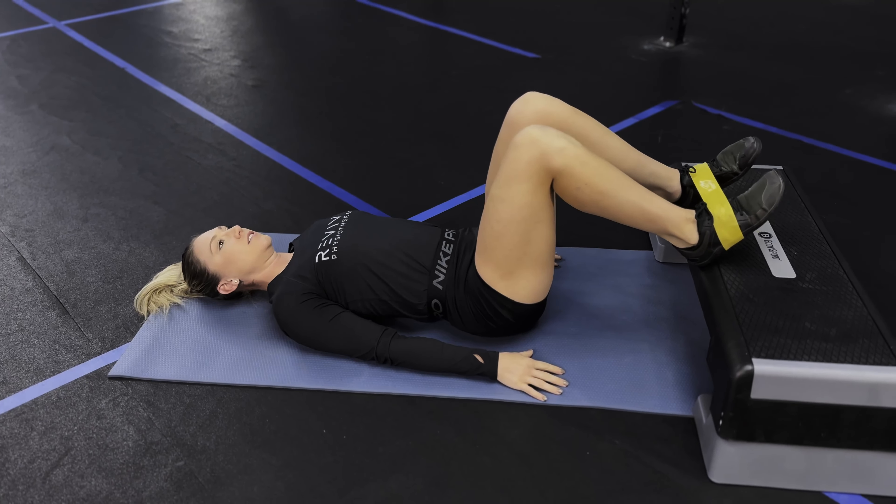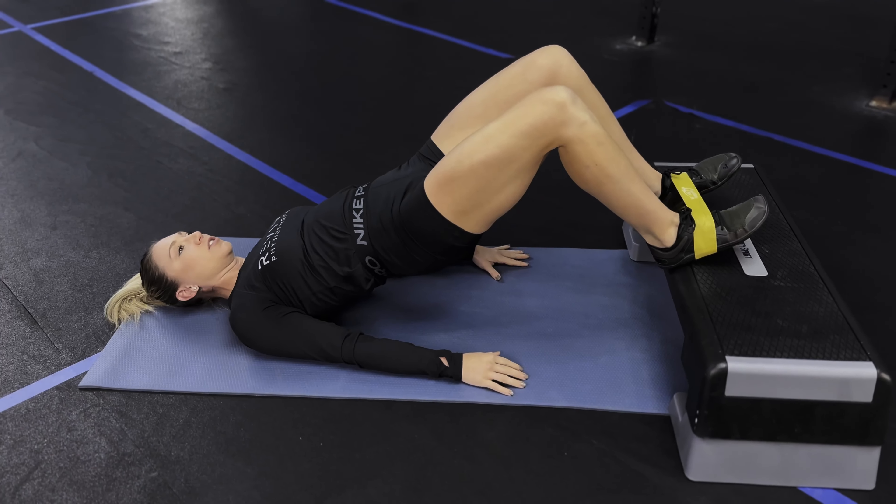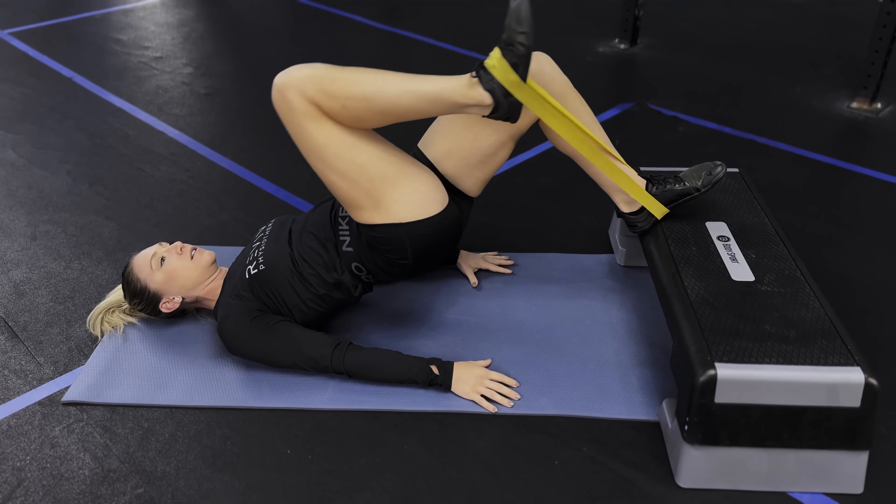Place the heels up onto the object, resume that bridge position, push one leg down, pull the other leg up.